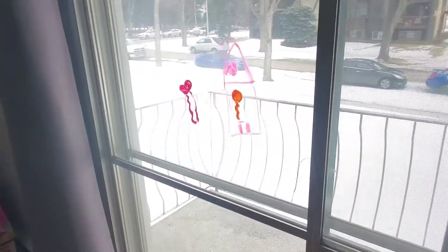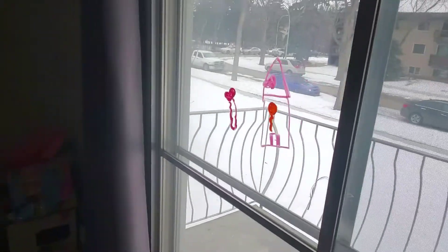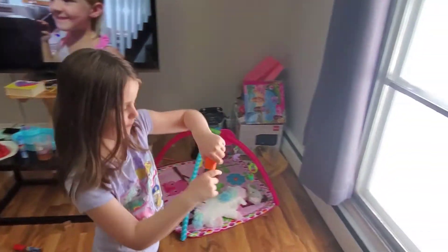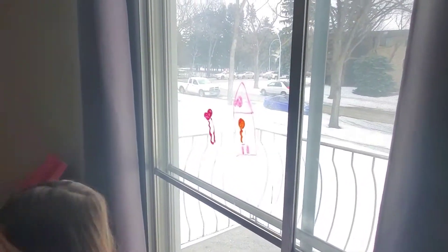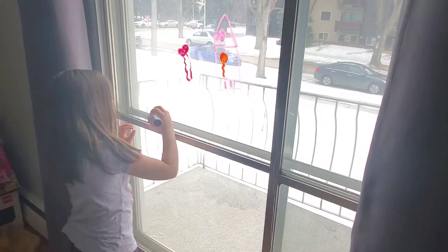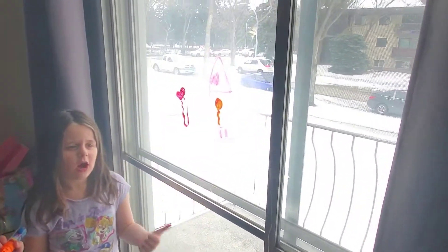Okay, what's next here, Quinn? Don't you need some people for the house? No people — we're going to do some trees. It's going to be a forest because I don't really need to make just a tree. And the green's not working, so.